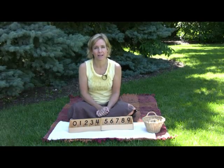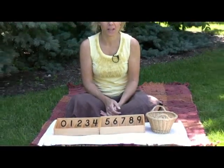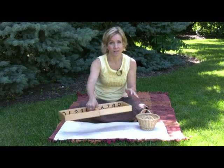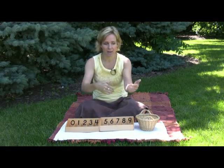Here is what you will need for the Spindle Box lesson. We are going to show you the lesson using the traditional material that we use in a classroom, but we are also going to show you alternatives for doing this lesson at home with things you already have. For purposes of this video we are going to show you the lesson upside down so you'll be able to see exactly how the series goes. Traditionally your child would be sitting next to you with the lesson turned so you could both see the numbers.